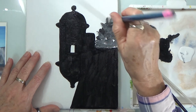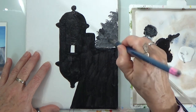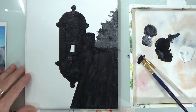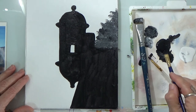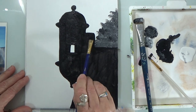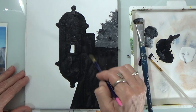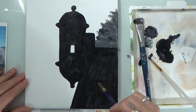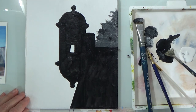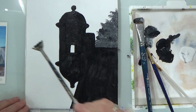Just tap, tap, tap, tap, tap. Let's not make it too big, but large enough to know that it's a tree in the background. If you look at pictures online — just Google it — you'll see different views of this fort: the water, the rocks, the trees, the people, lots of different things. Paint according to what you like.